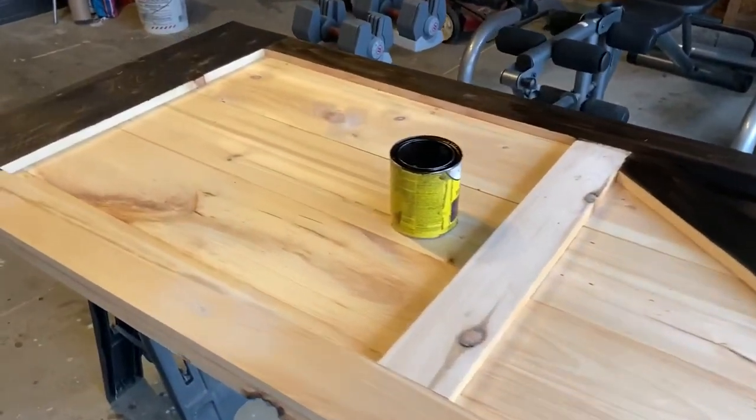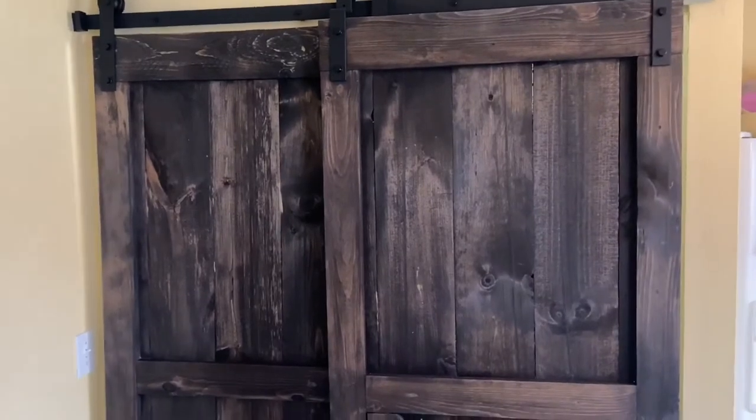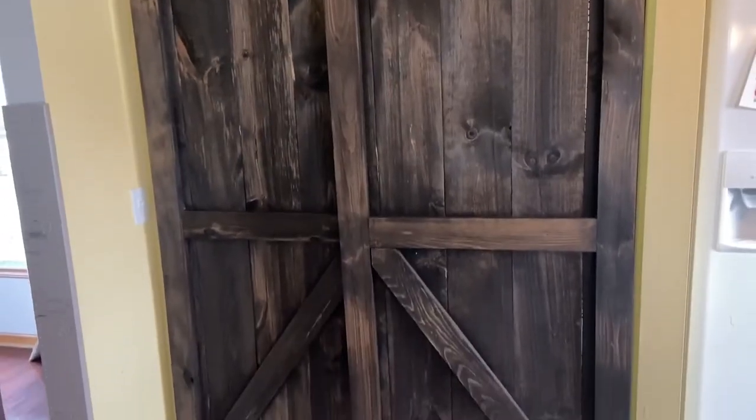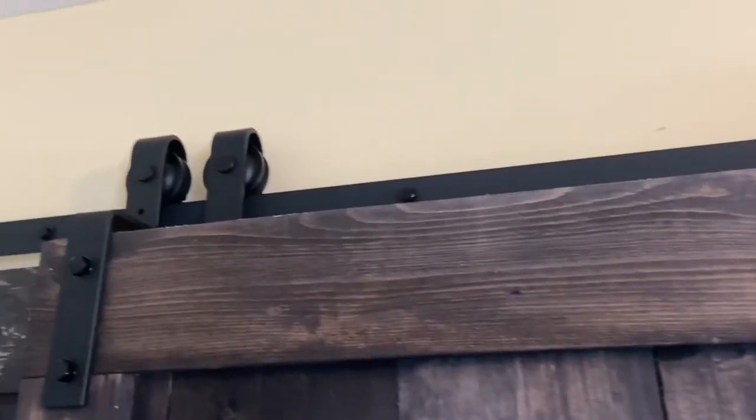Here we go — this is the final product. I went through and stained it, and to create this washed look I used some mineral spirits and wiped it down a little bit, which gave it that real rustic look. I'm not going to be covering the install in this video but it's pretty self-explanatory.